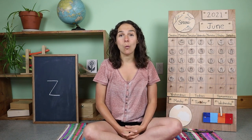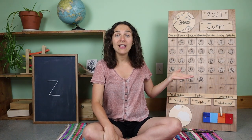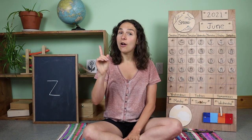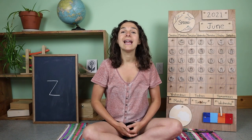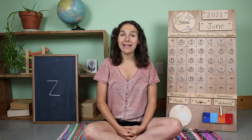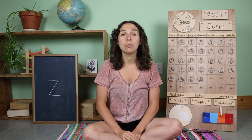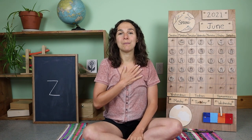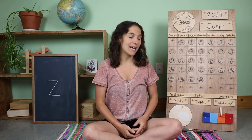I hope that you all are having a wonderful day so far. Before we get started with the calendar and weather chart, there are three things that we need to do. First, let's turn on our listening ears. Next, let's put on our thinking hats. And the third and final thing that we need to do is warm up our hearts. Boom, boom, boom, boom, boom, boom. And now we are ready to start the day.